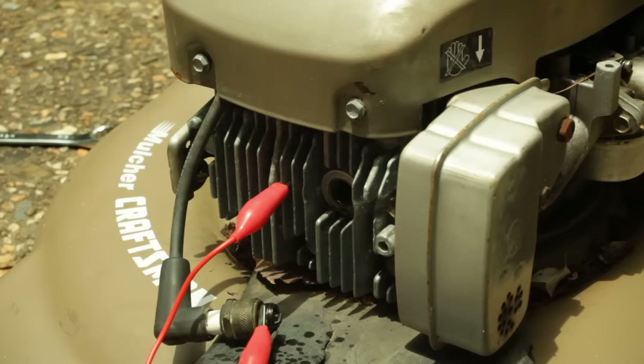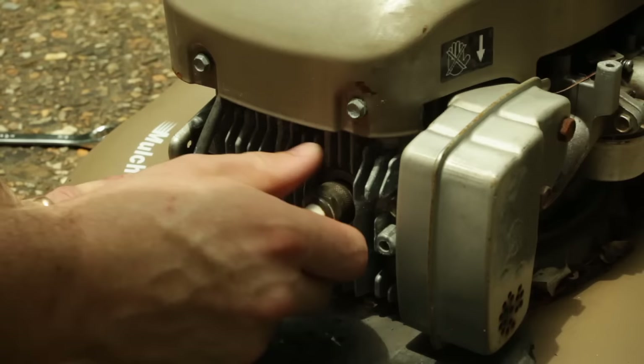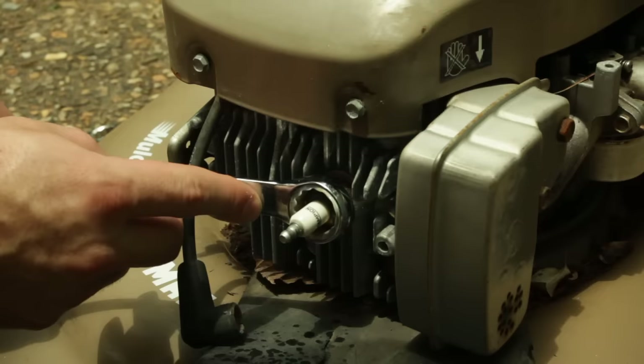We'll disconnect that wire and reinstall the spark plug just the way we removed it. We'll screw it in there clockwise, take our wrench, and just lightly tighten it up. It doesn't need to be much more than finger tight. Then we'll replace the boot.